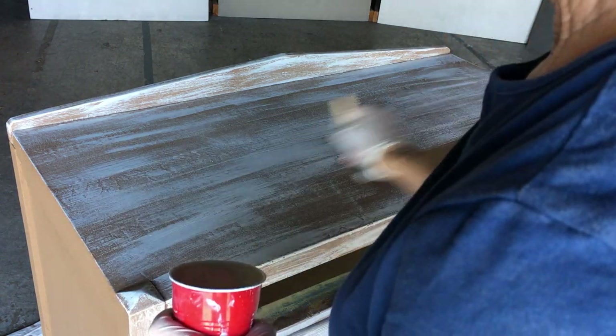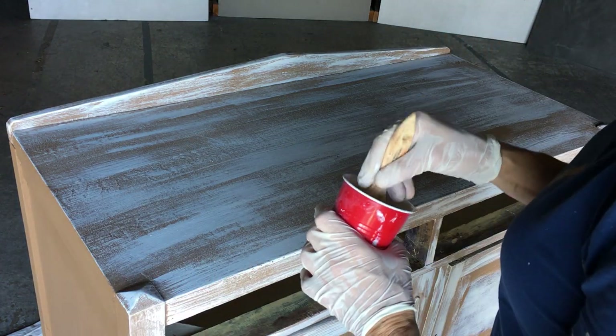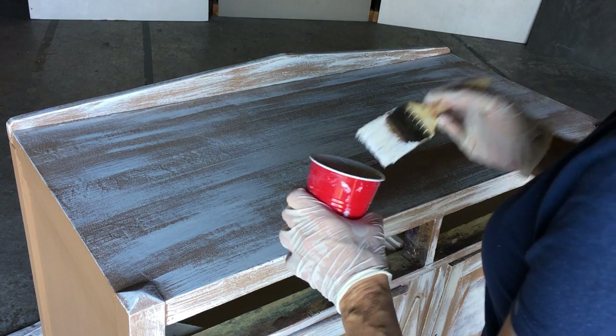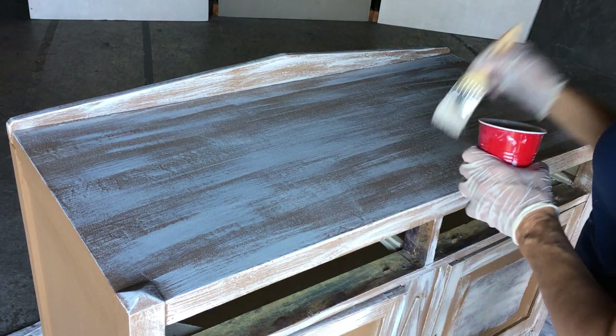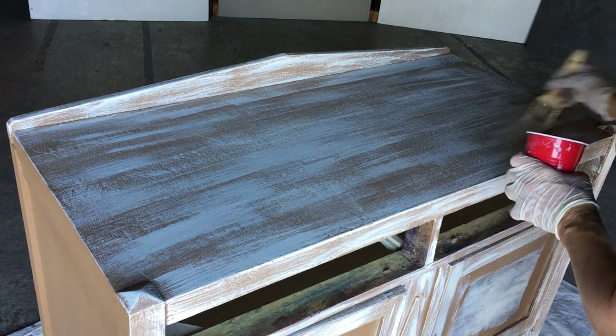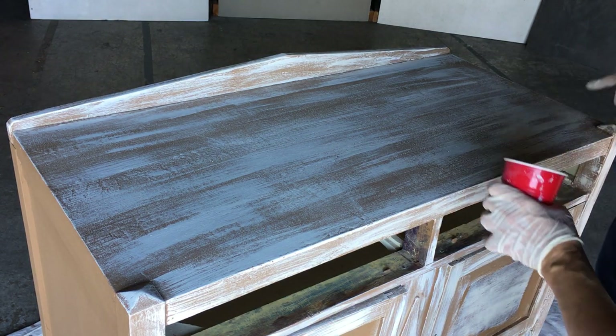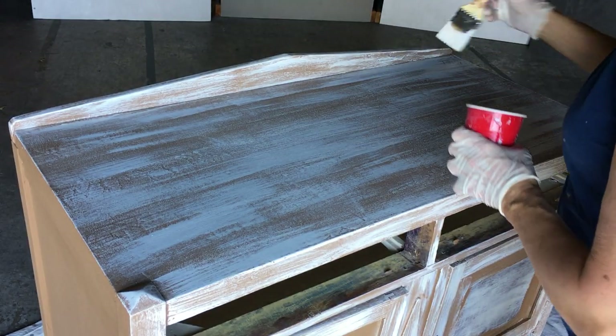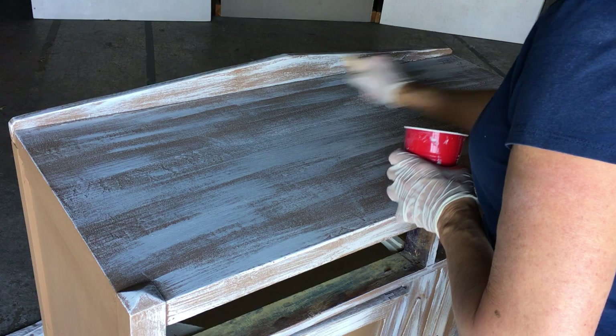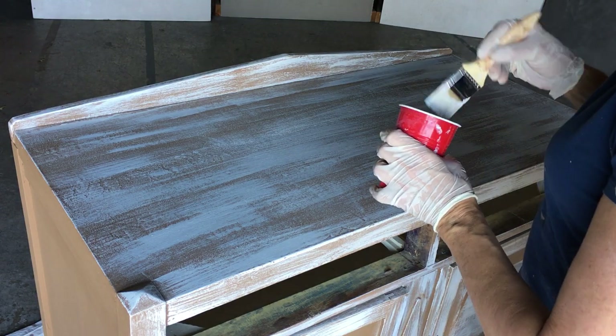See how I got some areas here that are a little bit heavier — you want it to be messy, you don't want it to be even. Just take it and put it on there. See how I got that nice area there.